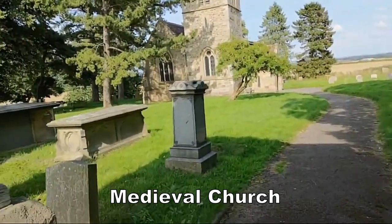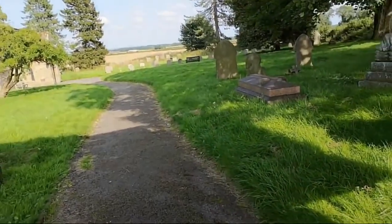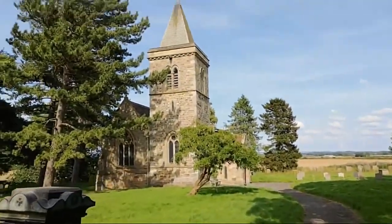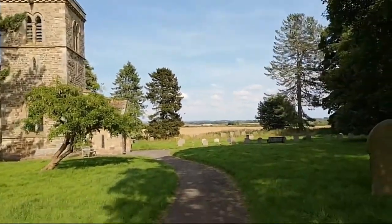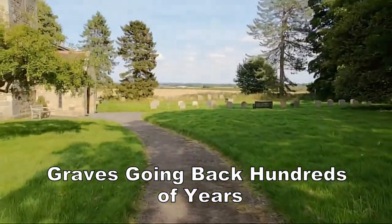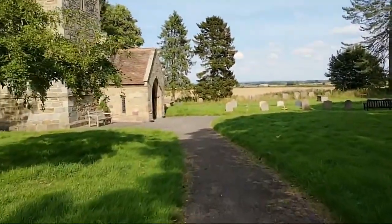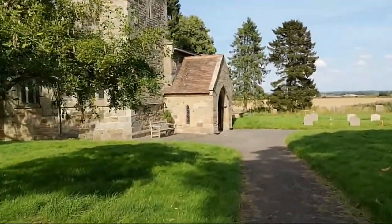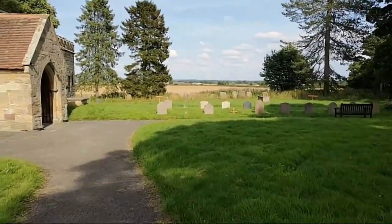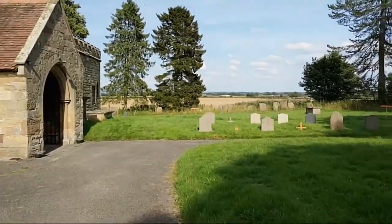They've got Commonwealth War Graves here. Have a quick look at this church — what a cracking, beautiful church. There are people resting here going back hundreds of years, all buried here up to the present time as well. Absolutely amazing, what a beautiful place. You can see the fields over there — that's the field I'd like to get on. The medieval church is right there; we're not allowed on that field but we are detecting not far off.